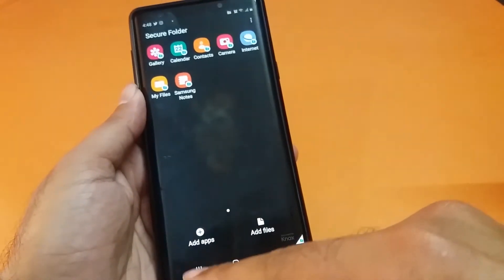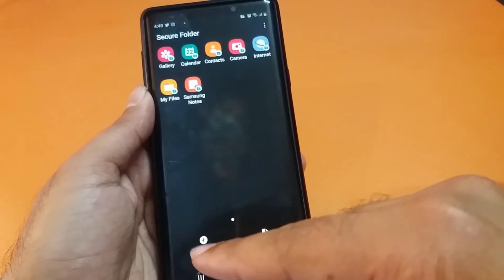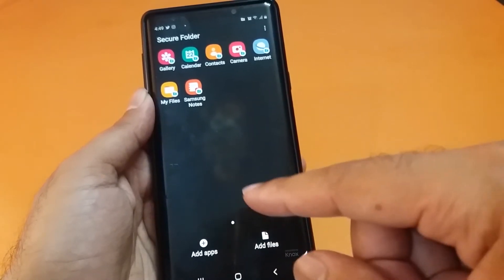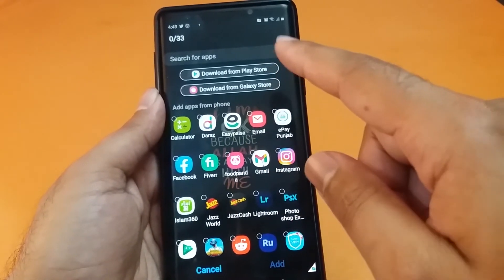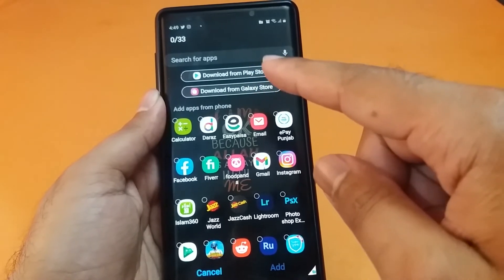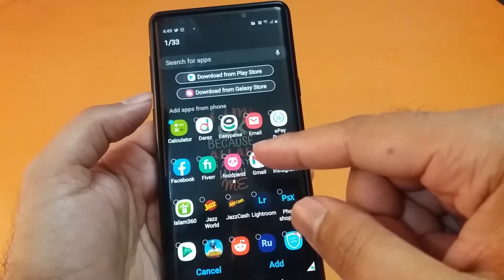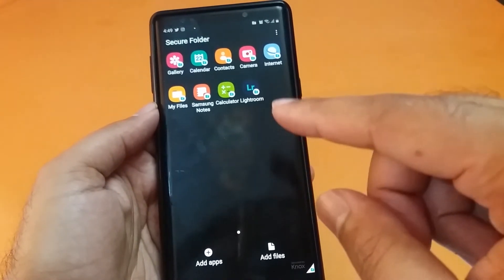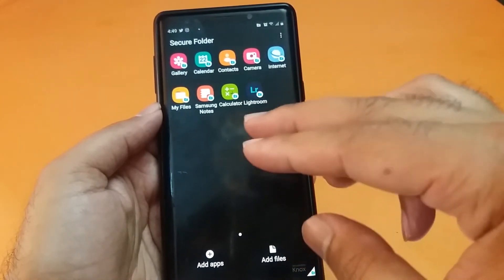If you want to add new applications, there are two button options available. You can press the Add App button to add any application to the secure folder, or the Add File option to add any file you want to secure. Do keep in mind you can also download applications directly from the Play Store and Galaxy Store and install them directly inside the secure folder. I'm selecting the Calculator and Lightroom applications and they are now installed inside the secure folder.